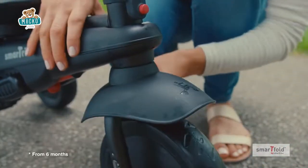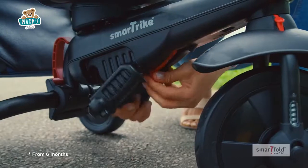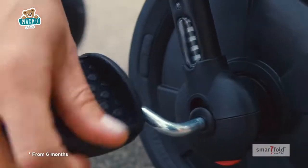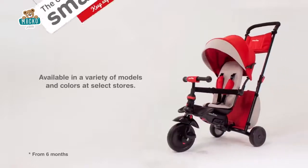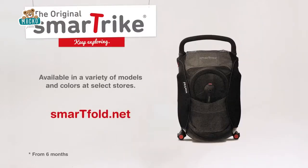The navigator button lets little ones steer, and the foldable footrest lets you switch to pedal mode once they're up for it, till you're ready to take control again. Life is a journey. Watch it unfold with SmartFold.